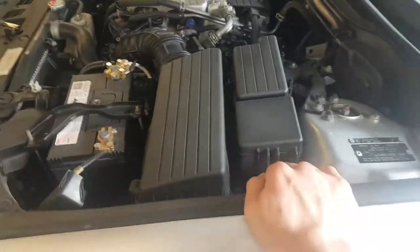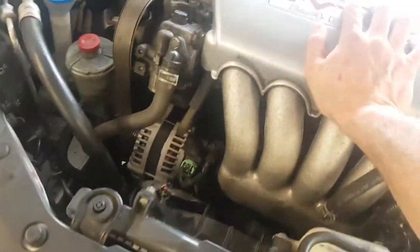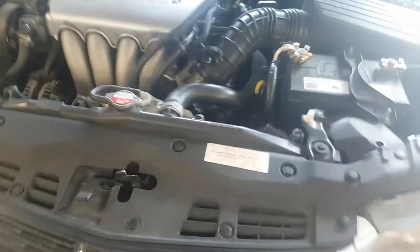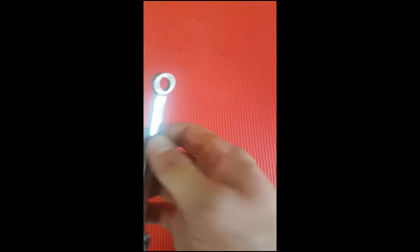Don't just go hopping underneath the car — first you want to give it a good shake, and even use your hip to push on it, just to make sure it's secure. Once that's done, that's about right.